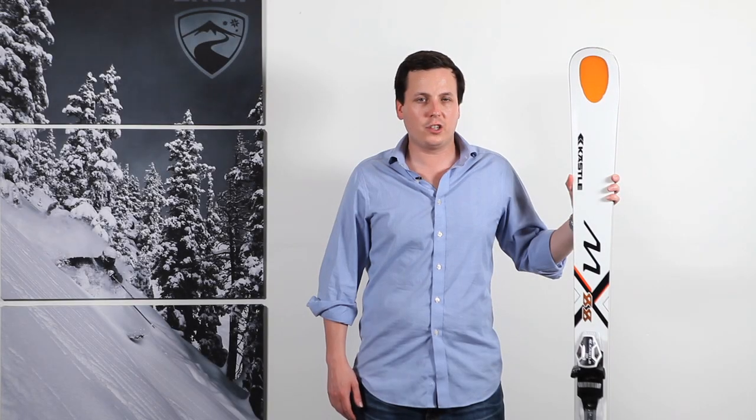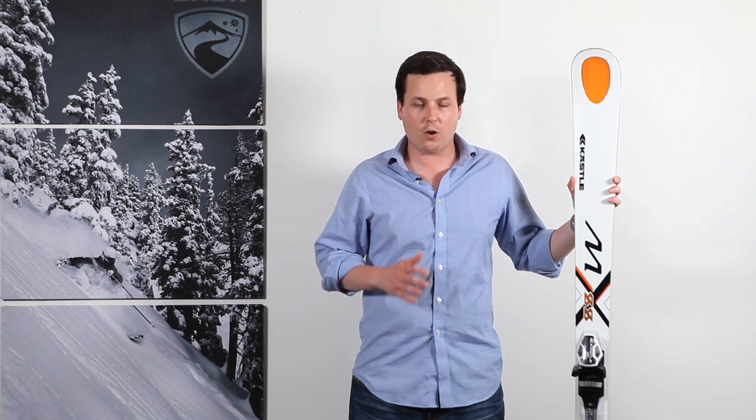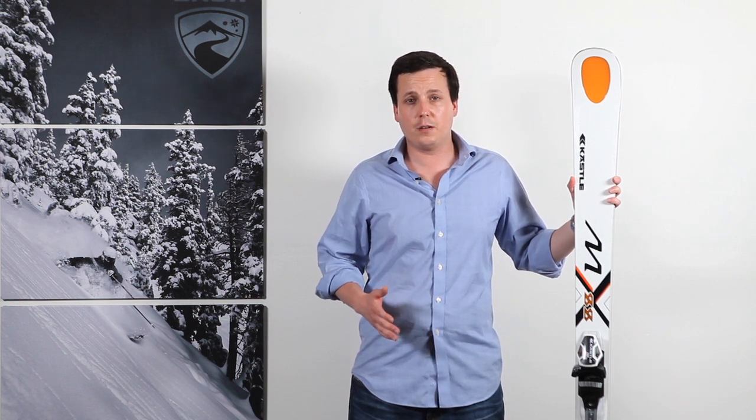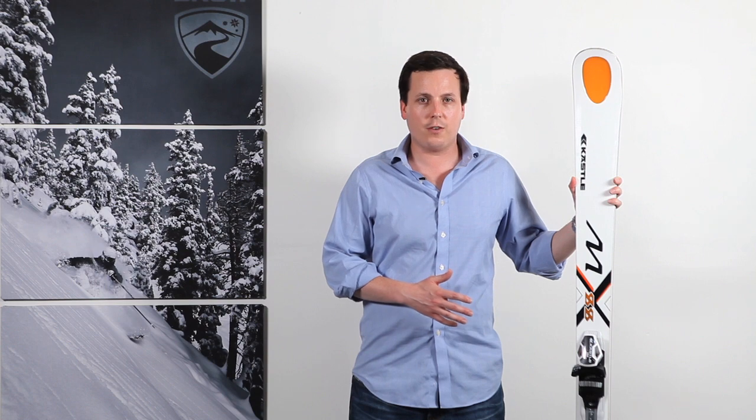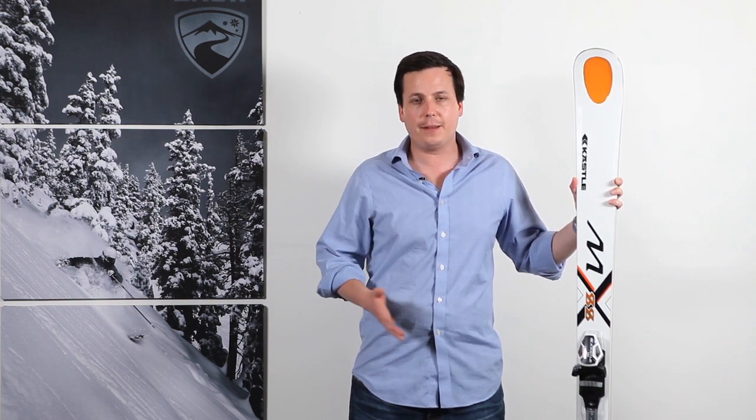Hi, I'm Dan Kasper, Senior Managing Editor for OnTheSnow.com. We're here to talk today about the Kesley MX-88. This is a great all-mountain ski for a powerful skier that likes to charge hard, but also is looking to perhaps take the ski into some of the soft stuff off-piste, as well as their on-piste work, and can do some in the bumps.